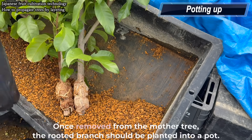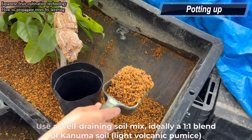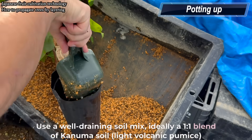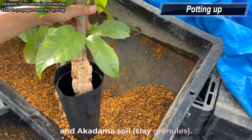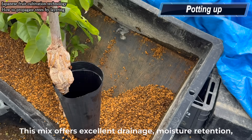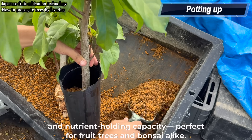The rooted branch should be planted into a pot. Use a well-draining soil mix — ideally a 1-to-1 blend of Kanuma soil, light volcanic pumice, and akadama soil clay granules. This mix offers excellent drainage, moisture retention, and nutrient holding capacity. Perfect for fruit trees and bonsai alike.